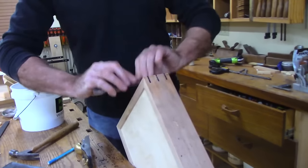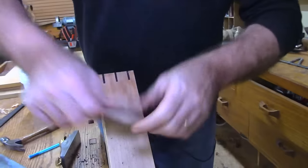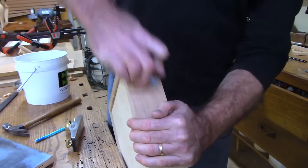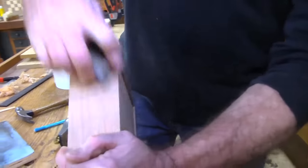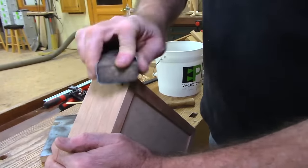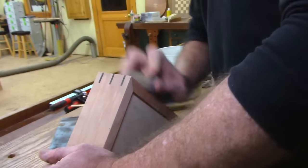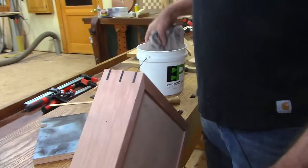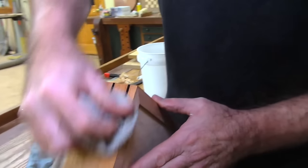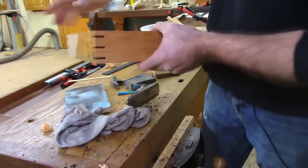So we'll just hit this with a little card scraper — that's nice and flush. Then you can come in with a little sandpaper. You'll be doing this all around the whole box. Then you break that edge a little bit so everything's not so sharp. Put your finish on and it would look sort of like this — it jumps out and gives a class and elegance to a fairly plain box.